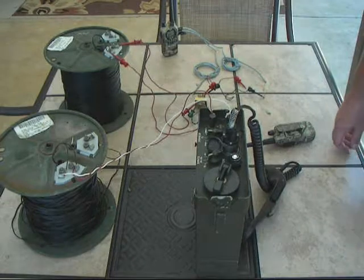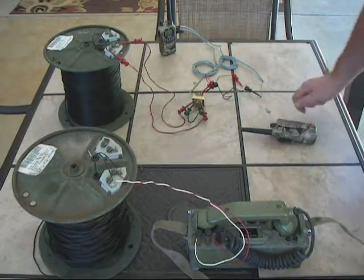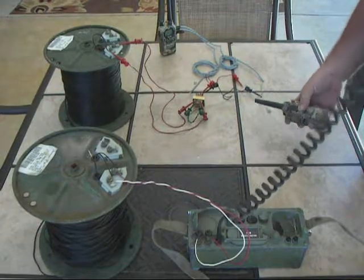Now I'm going to get out a couple of the foreign field phones I have. Next we're going to test my Yugoslav M63 field phone and see if that will work with this transformer into a remote box radio. [Audio test conducted.]